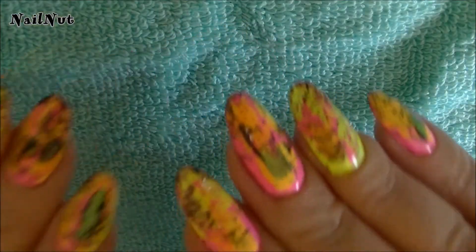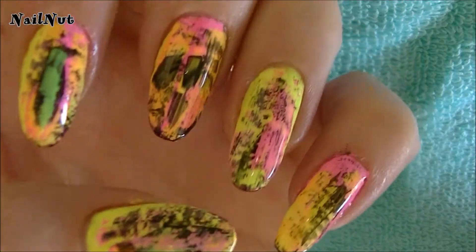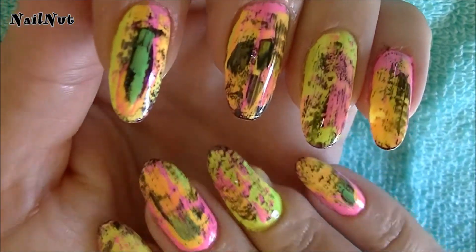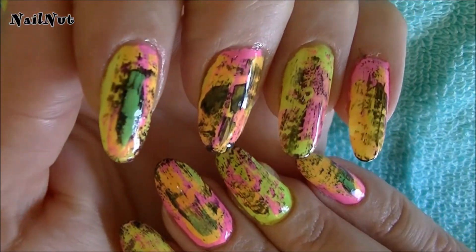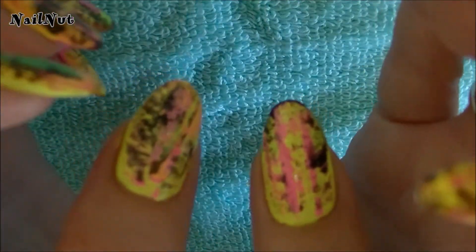Alright guys, I've gone ahead and top coated all my nails. As you can see, they look really, really cool. I'm really glad that I decided to add that black — it just adds that depth and dimension to the nails. So I hope you guys have enjoyed this tutorial. Give this video a thumbs up, and don't forget to subscribe. I'll see you all in my next tutorial. Bye!